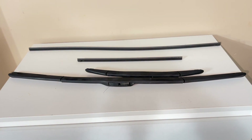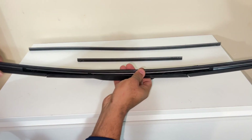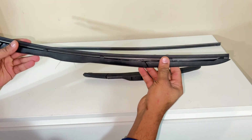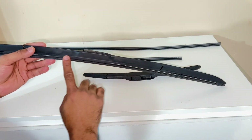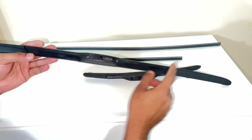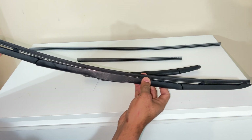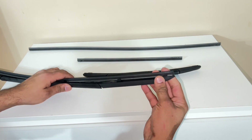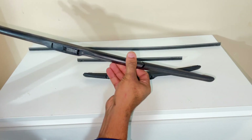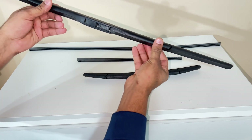This is really cheap compared to changing the entire blade. What people normally do is purchase the entire wiper blade along with the rubber insert and the body, which costs them more. You don't need to do that.